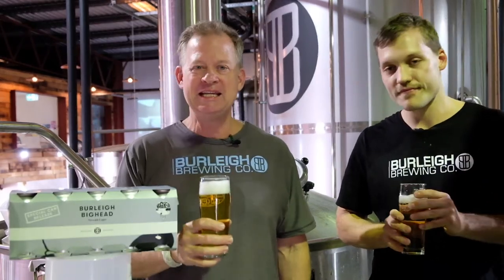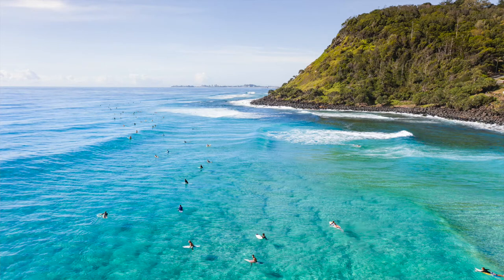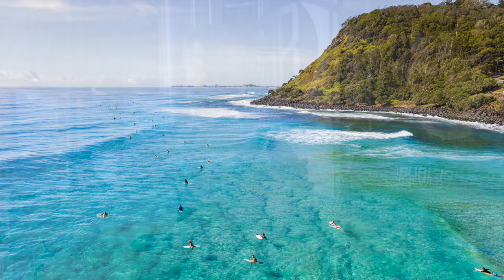And Big Head, named after the Burley Headlands, you know where all the beautiful people hang out — the sun and the surf and the sand.